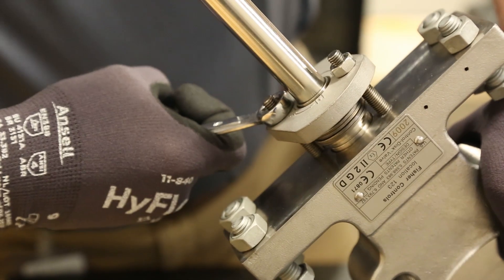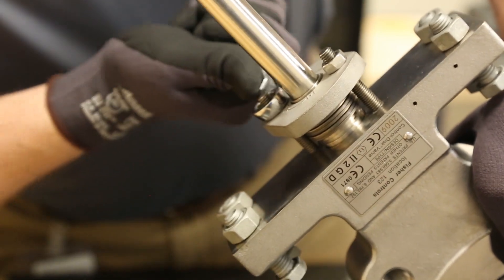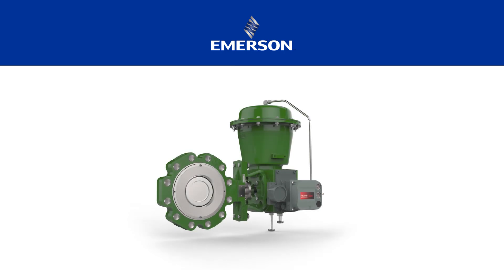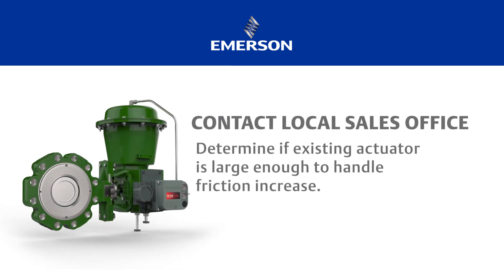Please note that the packing friction will increase when changing from standard PTFE to EnviroSeal packing. Contact your Emerson sales office to determine if your existing actuator will be large enough to handle the friction increase.